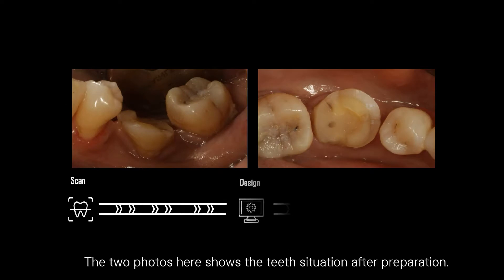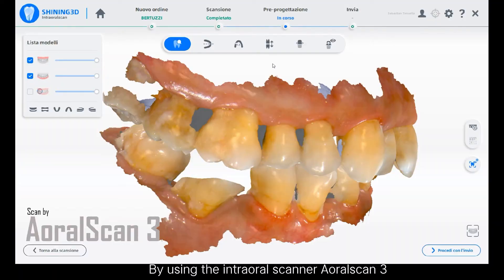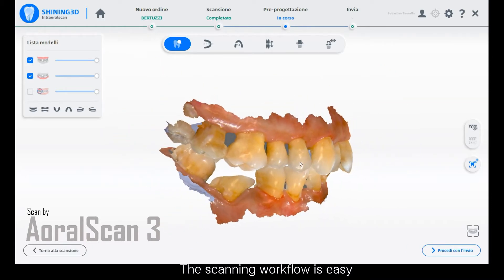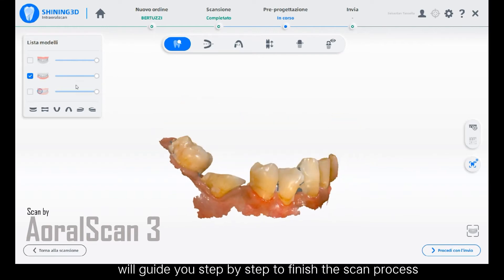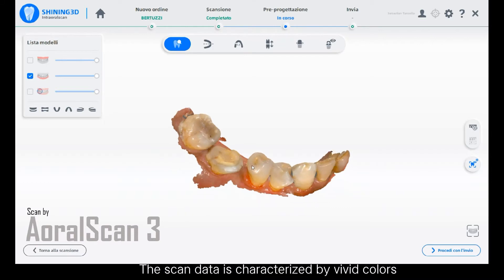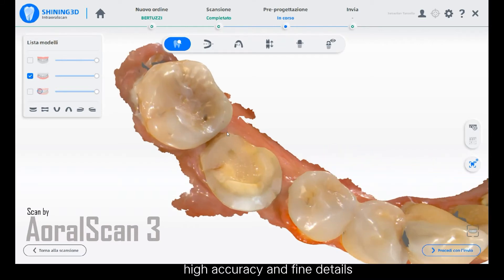The two photos here show the teeth situation after preparation. By using the Inchoro Scanner AeroScan3, the dentist can obtain the scan data within one minute. The scanning workflow is easy as the software is intuitive and will guide you step by step to finish the scan process. The scan data is characterized by vivid colors, high accuracy, and fine details.